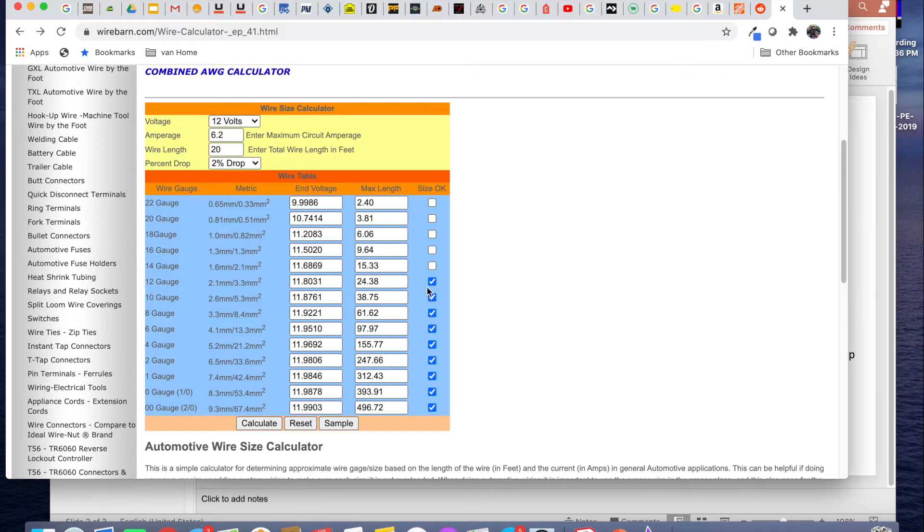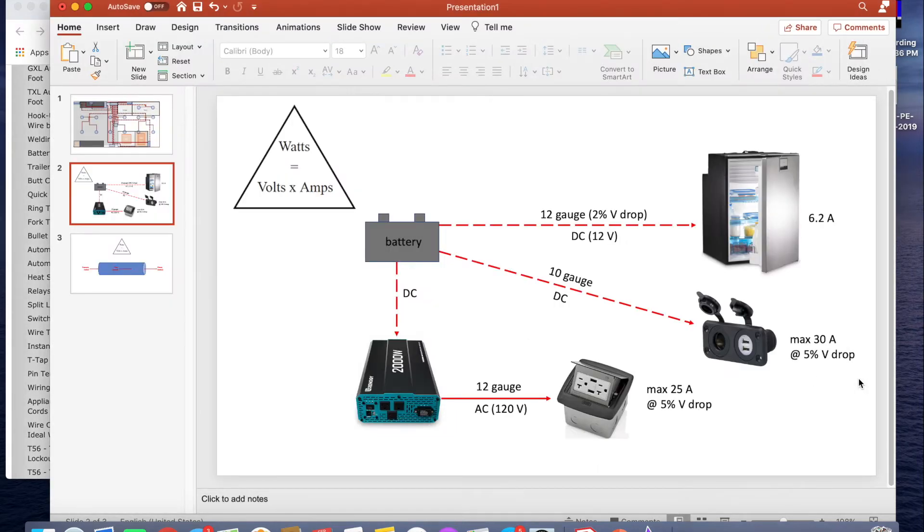A 12 gauge wire is big enough to minimize voltage drop to 2%, which I'm happy with. So to reduce costs, I'm going to go with 12 gauge rather than upsizing to something bigger. Now make a list of all the electrical loads in your van, along with their max amperage and the approximate length of wire between the distribution panel and each load. Then repeat this calculation process for all of the loads in your van, making sure to change the voltage to 120 for AC loads.